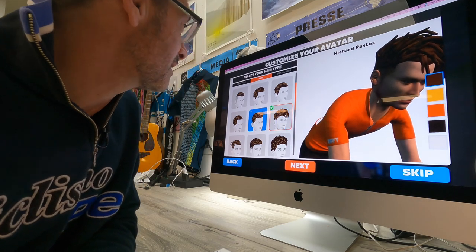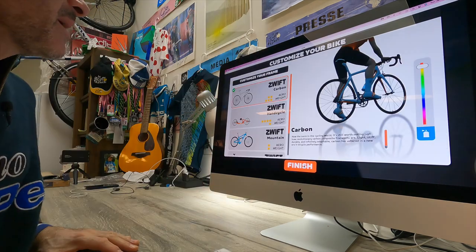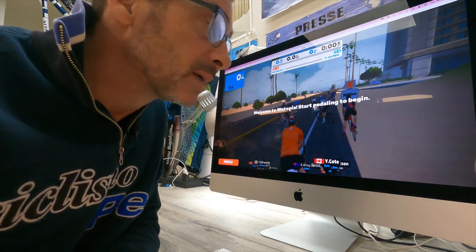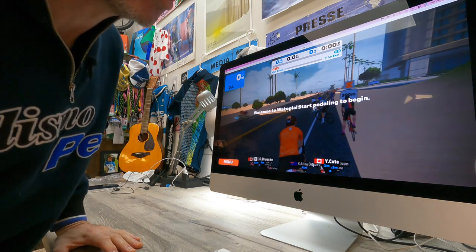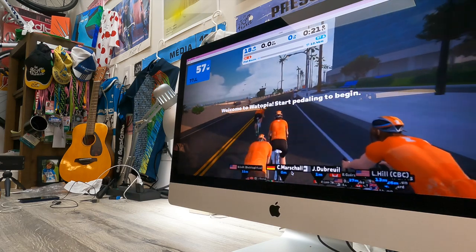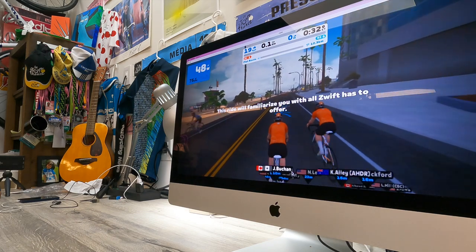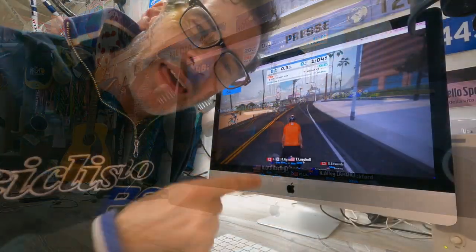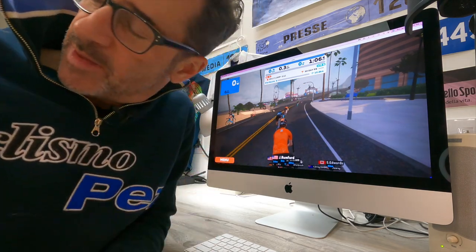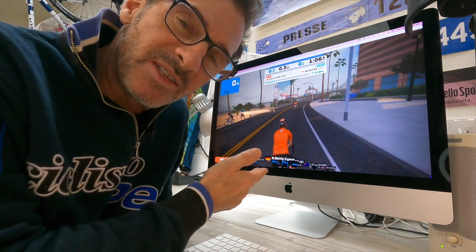I can change all these different hairstyles — is that a fade? I'm going to go with that one. Look at all these men's styles. Where's just the scruffy look? Customize your bike, and finish. I've already been welcomed to Watopia. It's time to start pedaling. I jump on and start pedaling. There I am, pedaling away — easy 47 watts, there's my RPM up there. That was way easier than I thought it was going to be. It paired up right away with the hub trainer — my computer and the trainer just started talking to each other right away, and all of a sudden it takes me right into the game and I'm ready to go.